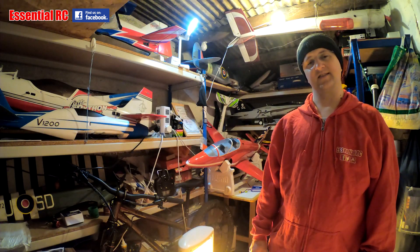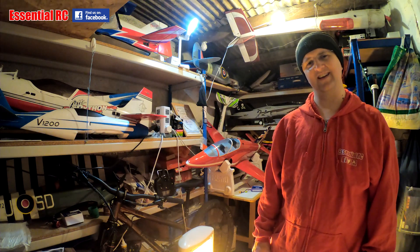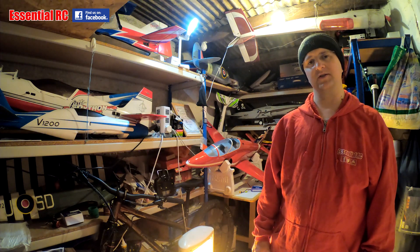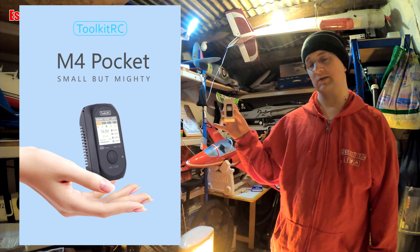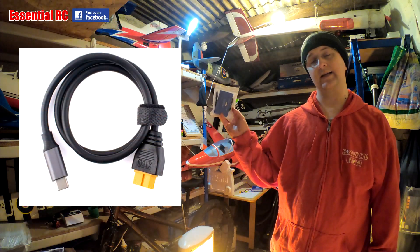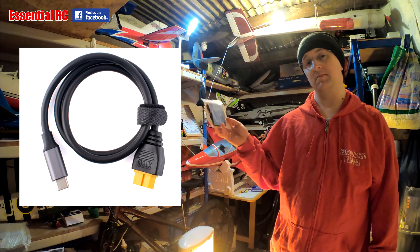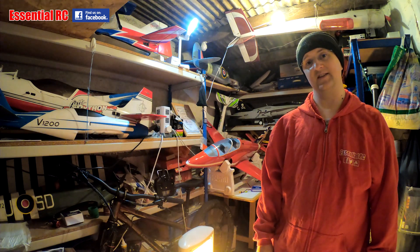Hi there, thanks again for joining us at Essential RC, coming to you from my man cave where I keep all my models. Today we're looking at some small but mighty gadgets from our friends at Toolkit RC. We'll be looking at the M4 Pocket Balance Charger — a very small but mighty, very handy unit — and also the Toolkit RC SC100 cable, a very simple cable that enables some very handy features. So without further ado, let's get into it.